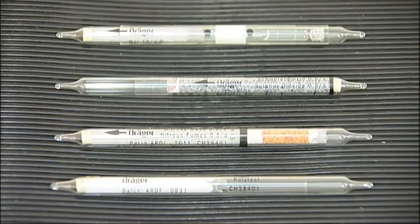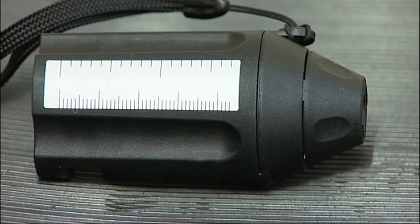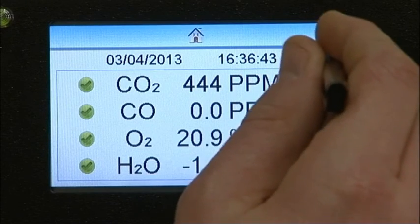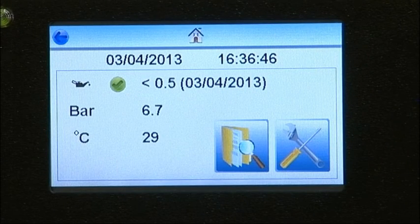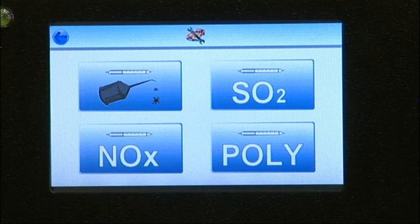As well as the Draeger Impactor, the F6100 is also compatible with the Draeger Oil, Sulfur Dioxide, Nitrous Fumes and Polytest tubes. These are available from Factair, together with the F2187 Draeger Tube Tip Cutter. To complete a test, from the Home screen, press the arrow in the top right-hand corner to access the sub-menu, then press the Setup button. You will then be able to press the Tube icon and choose from Oil, Sulfur Dioxide, Nitrous Fumes or the Polytest Tube.